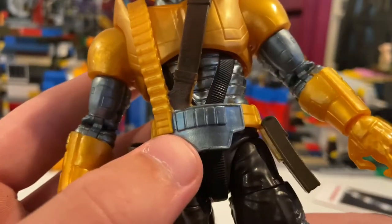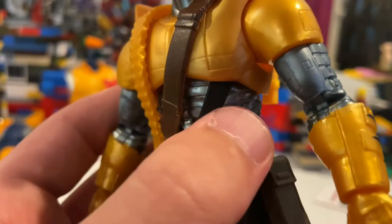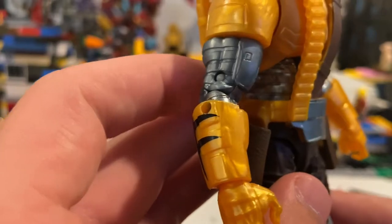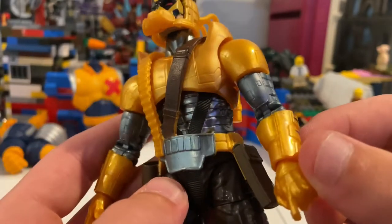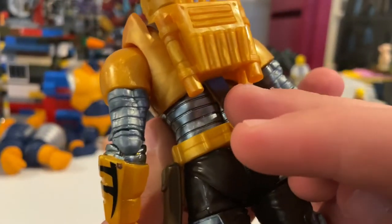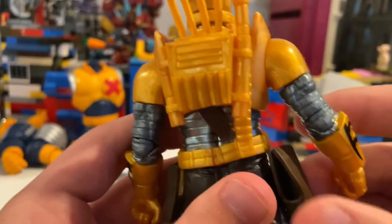Nice little belt going on here, gray robotic chest plate right there, same thing for the biceps — black detailing around this gauntlet. There's a brown little satchel thing right there that goes right here. And then these little holsters for the blasters.